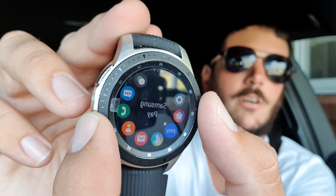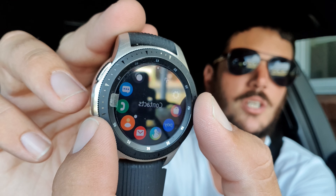Now this particular watch has a 4G connection, which is quite interesting because it actually allows the watch to connect to the phone's network without using Bluetooth.